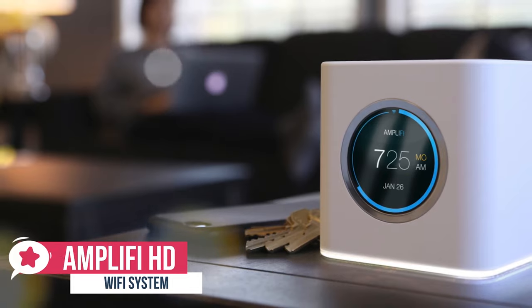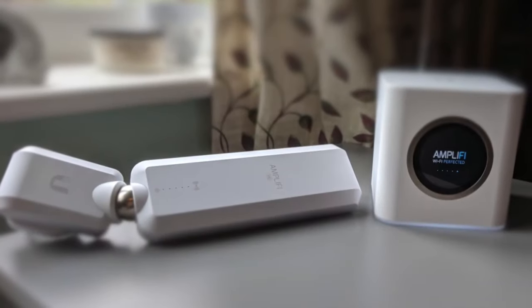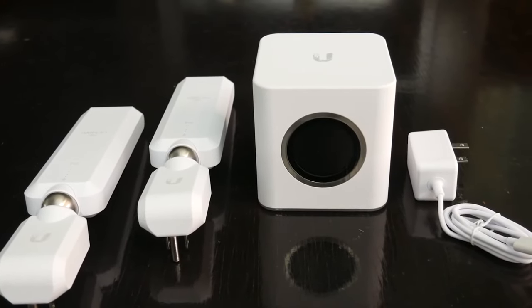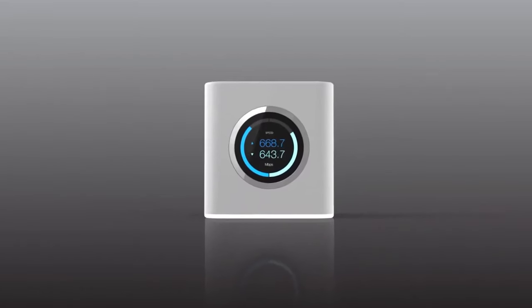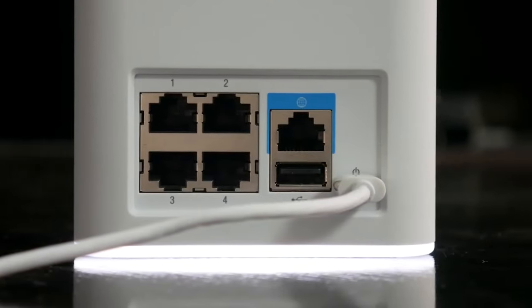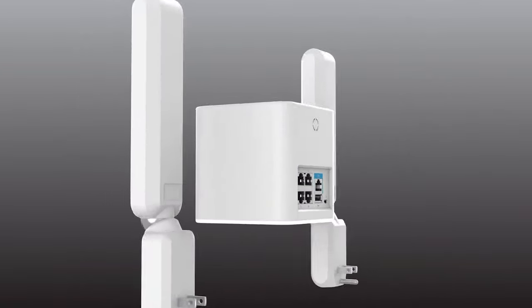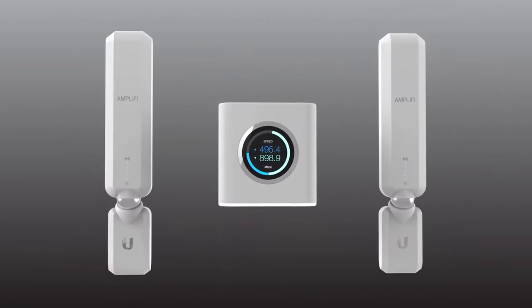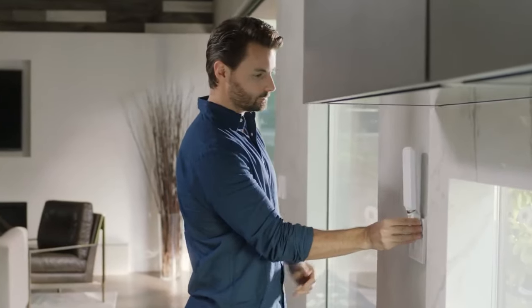At number two is the Amplifi HD Wi-Fi System. The Amplifi HD is a great mesh Wi-Fi router system that will cover your whole house in Wi-Fi goodness while also looking stylish. In an increasingly crowded market, the Amplifi HD stands out thanks to a stylish look that combines a minimalist design with genuinely useful features. The main router unit is a white cube that can sit in the palm of your hand, with a round LCD display at the front. The two mesh point HD signal boosters plug directly into a power socket, with the main body attached to the power supply via a magnetic ball that lets you angle it to improve Wi-Fi coverage.